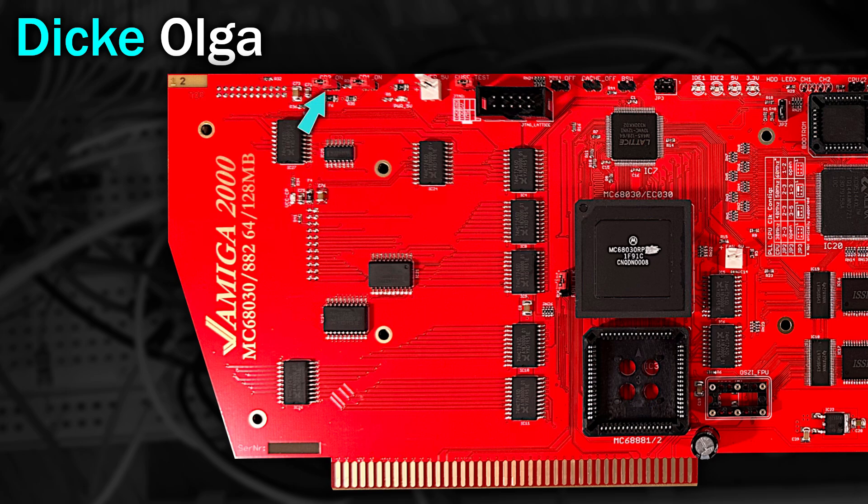There's a few jumpers along the top of the card. Most of these we do not need to touch at all. This connector here is a JTAG connector for reprogramming the Lattice chip here — something we shouldn't need to worry about.